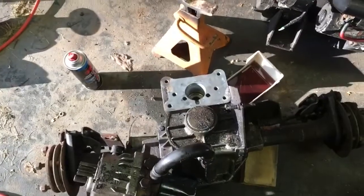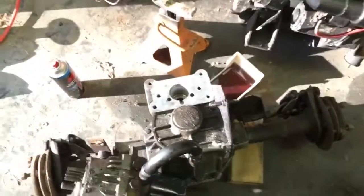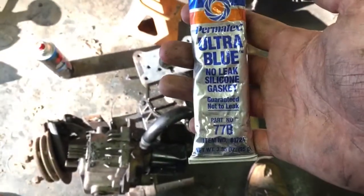All right, so I got the tranny apart. I cleaned up the gasket surface and I'm going to put some Permatex Ultra Blue 77B on there. That's what we're going to use.